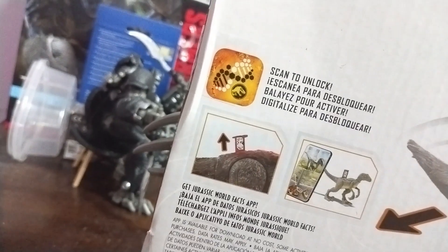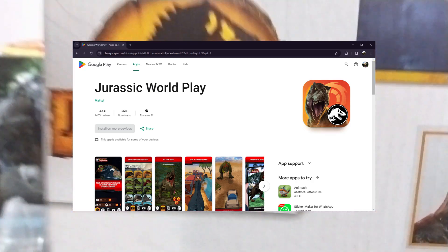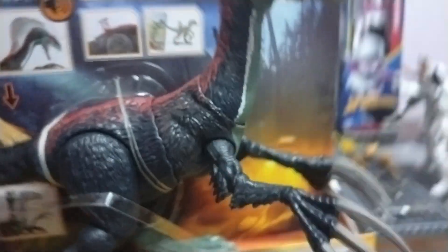At the back we have details with the scanner app — it's no longer called the Jurassic World Facts app, it's now the Jurassic World game or something. We have the Jurassic World Dominion logo, sound slashing Therizinosaurus with the slashing action, and the instructions. The T-rex is sold separately. Usually you'd have a description — nope, there's no description. Just 'empowering the next generation to play.' That's it.